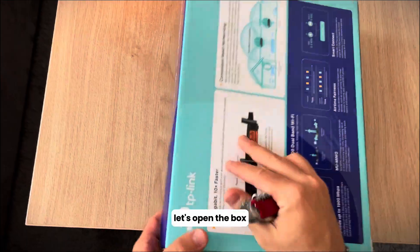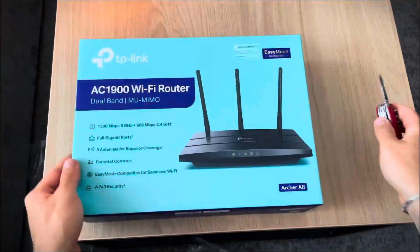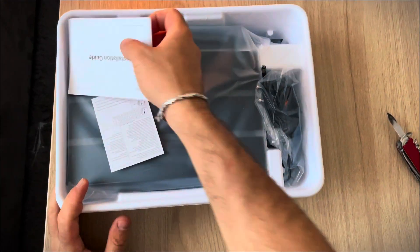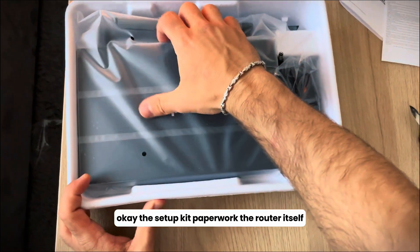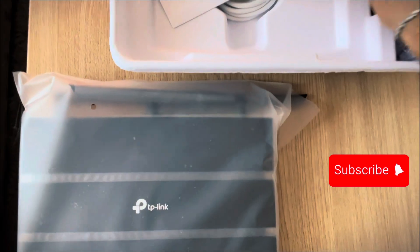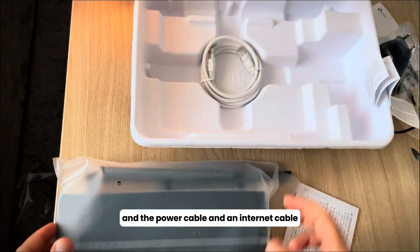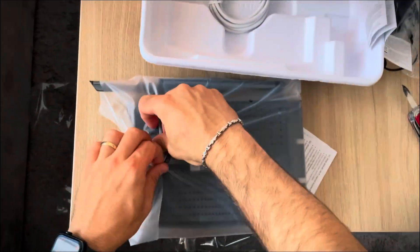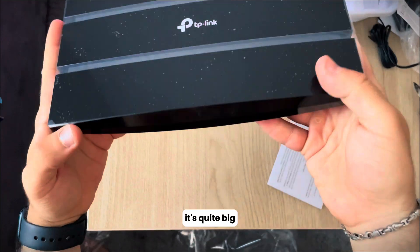Let's open the box. The setup kit and paperwork are in here, along with the power cable and an internet cable. Let's open up the router — it's quite big.